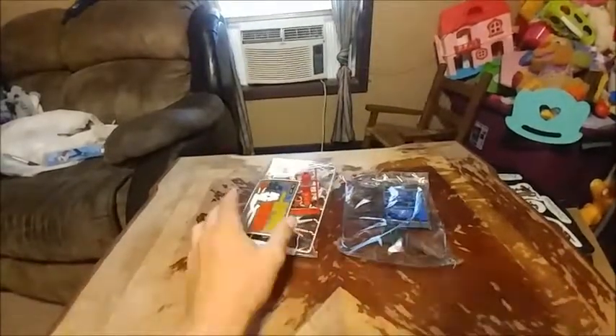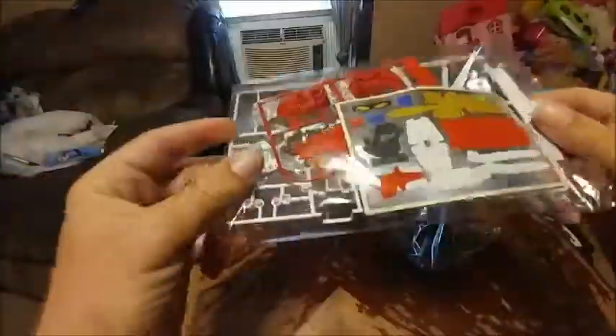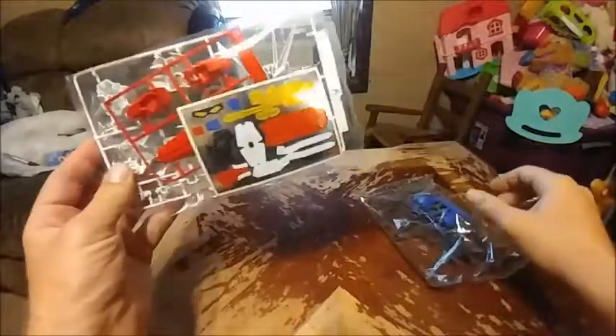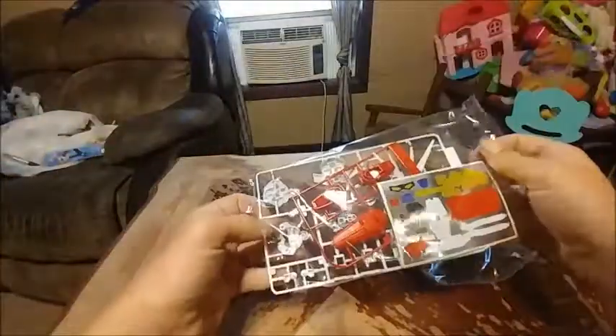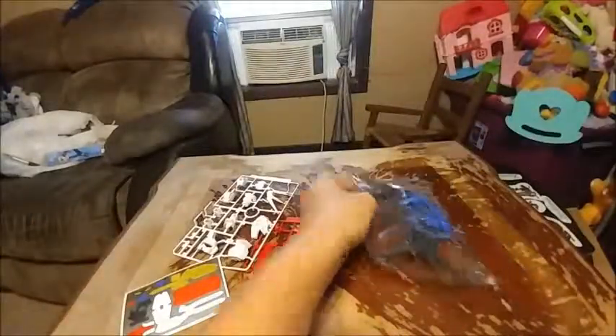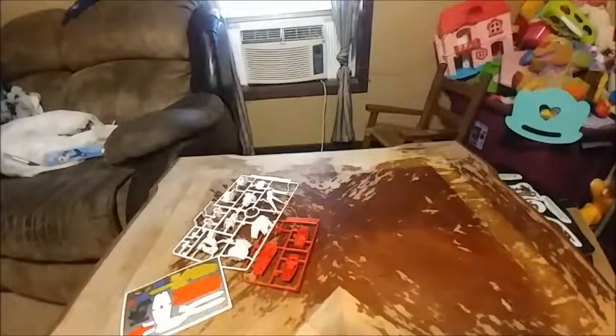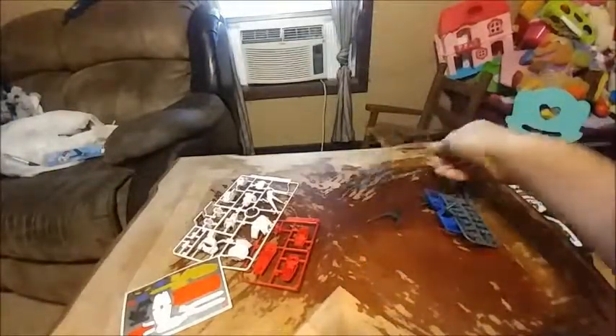We have stickers, colorful stickers, and colorful plastic — plastic colorful stuff. We'll get into opening these up and just bring them out. Try using scissors, because if you're like me you just rip it all off. Neat plastic.